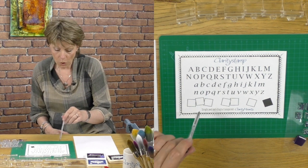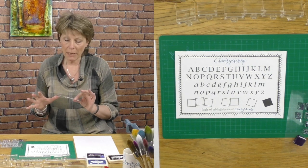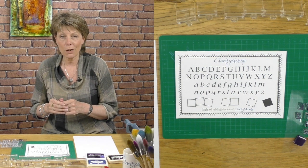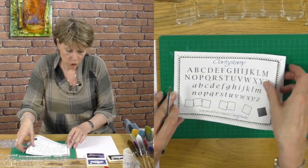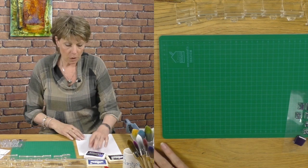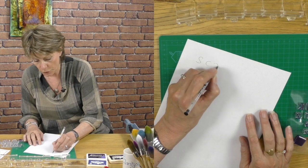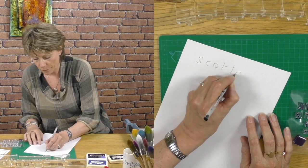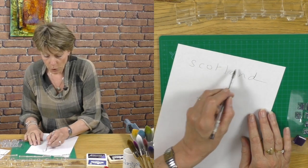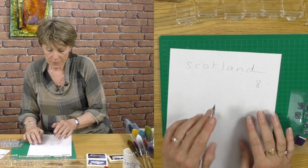I want to show you today how to maximize on these little boxes. The best thing we can do is make a little card and I'll pack as many tricks and tips in as I can. So first, let's decide what word we're going to do. I've decided to use the word Scotland. I'm writing it down so I can decide which boxes I need — we've got eight letters there.